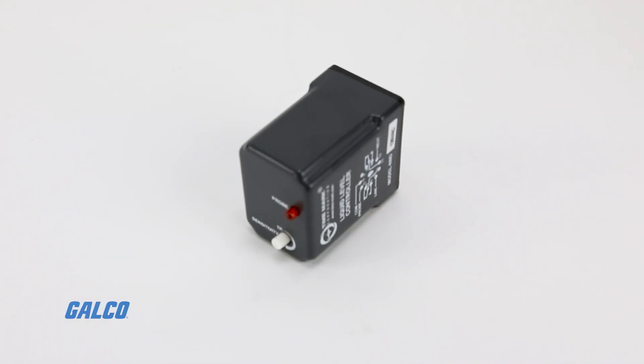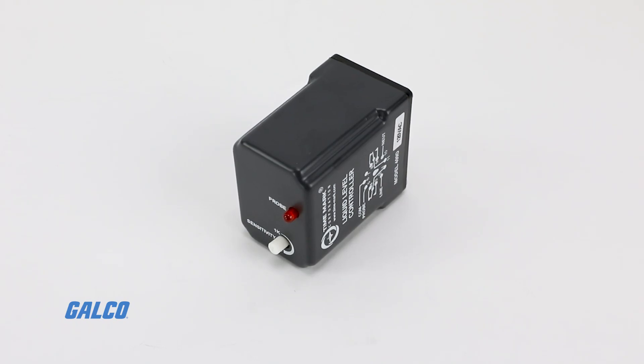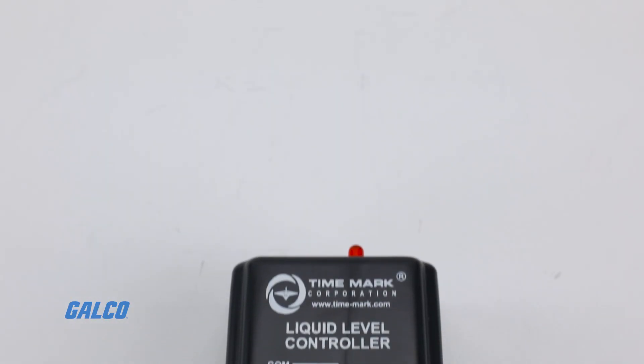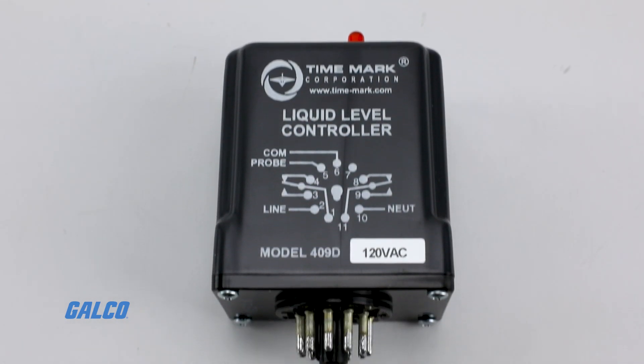The model 409D liquid level controller from TimeMark is manufactured to protect pumps and provide liquid level control for pumping systems.